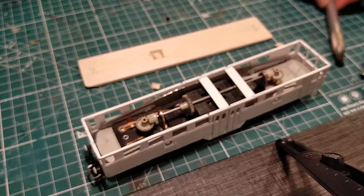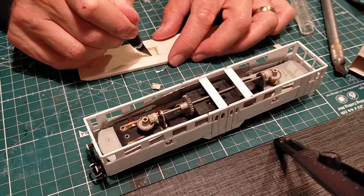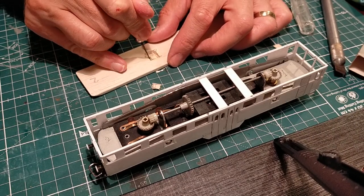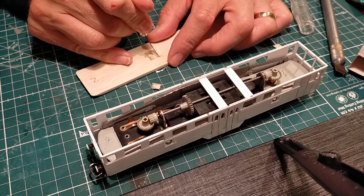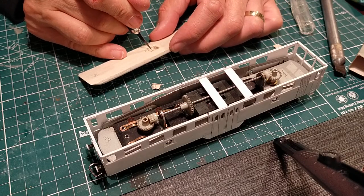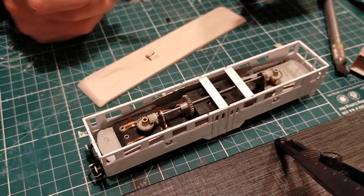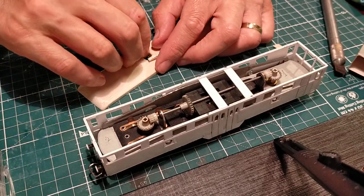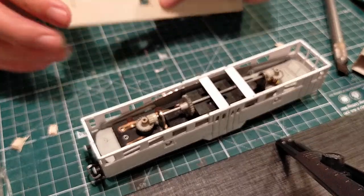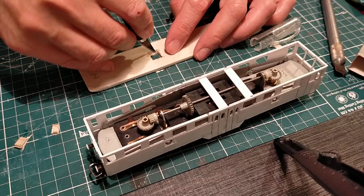Let's finish using that. Let's use a normal cutter through there. I'm just going to cut through here as well to make a nice clean opening.